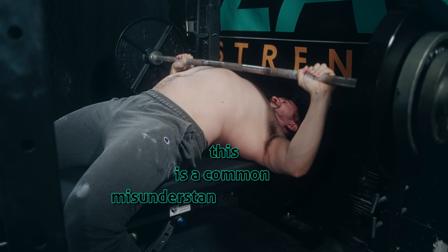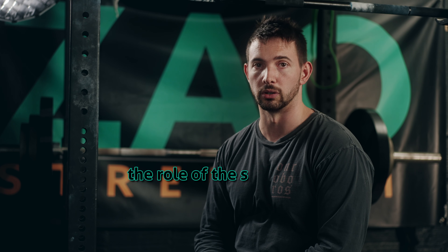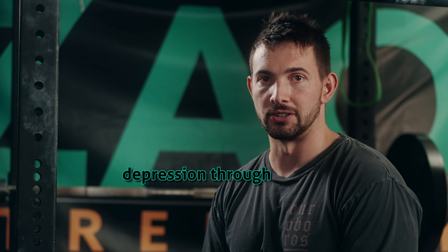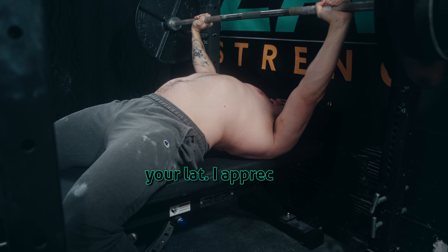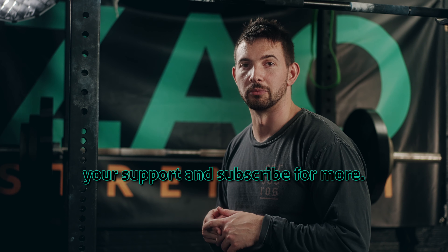This is a common misconception about bench pressing and the role of the shoulders. We don't want to maintain the scapular depression throughout the whole movement — it's very challenging to lock out the elbow if your shoulder is also being pulled down by your lat. I appreciate your support, and subscribe for more.